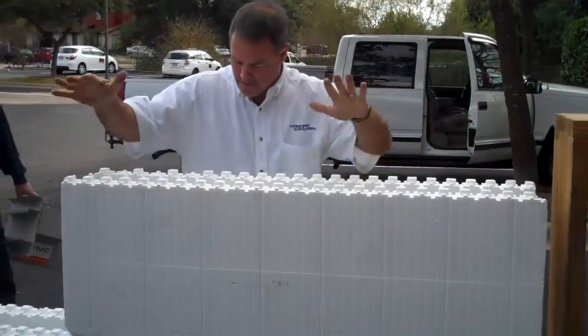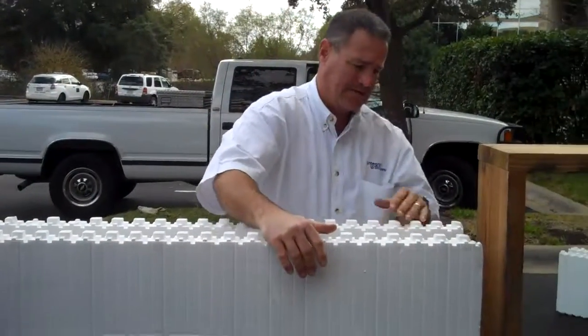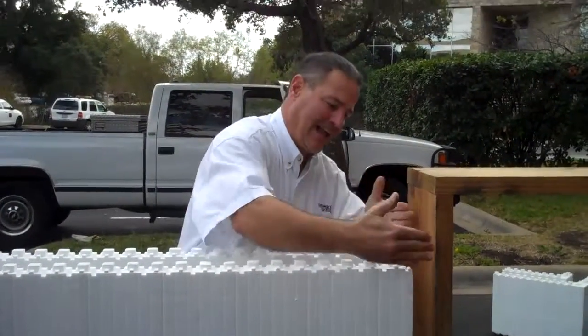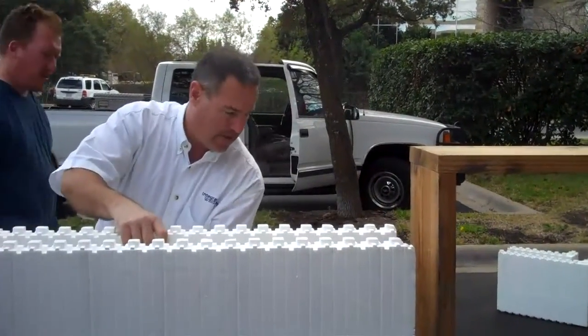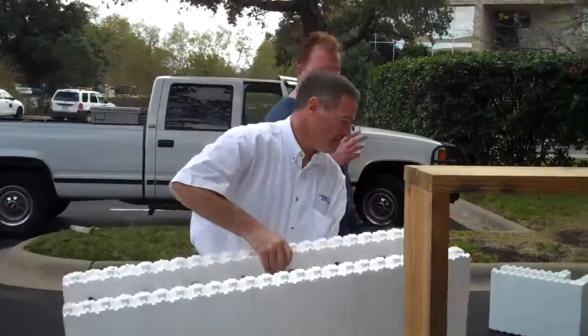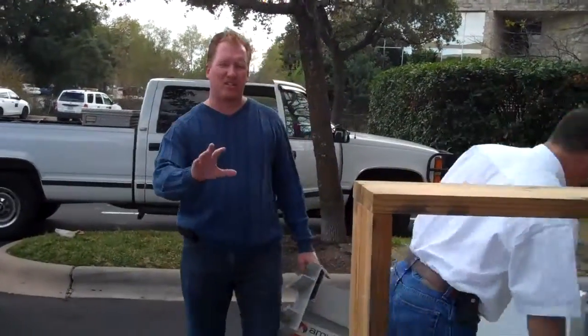I'm not going to cut this one because I don't want to waste a piece. But what we would do is slide it down and make that cut in the same place I did on this one down below — that's about how that would work. What's amazing, James, is the speed. Folks, look how fast this is going up. Imagine a crew.